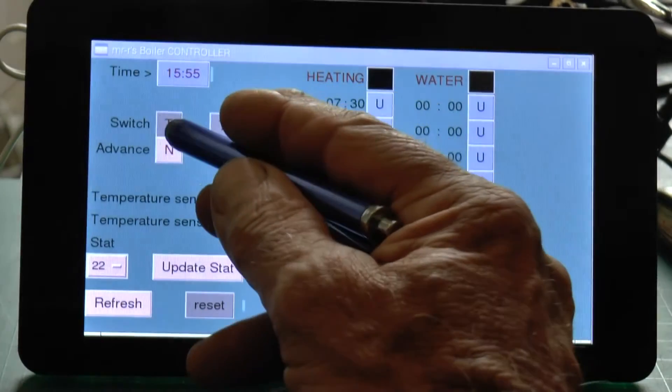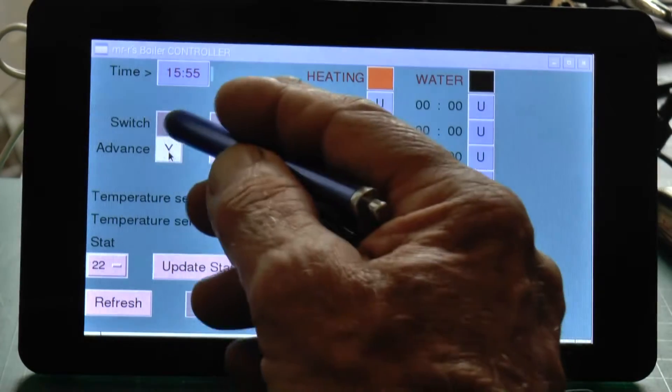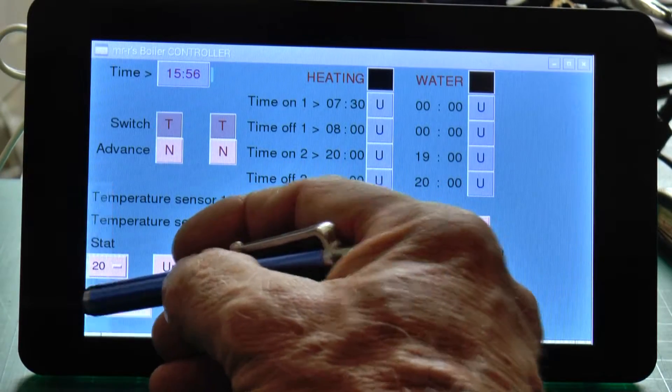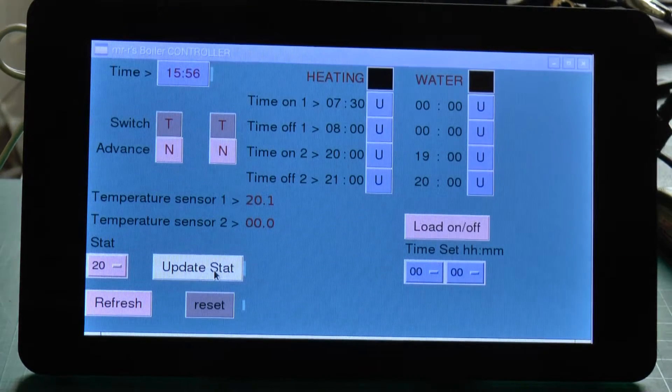Here is how the GUI works. By pressing the advance button, the boiler can be directly turned on or off as required. To set a new thermostat value, the temperature is selected from an option menu and sent to the Arduino by pressing an update button.